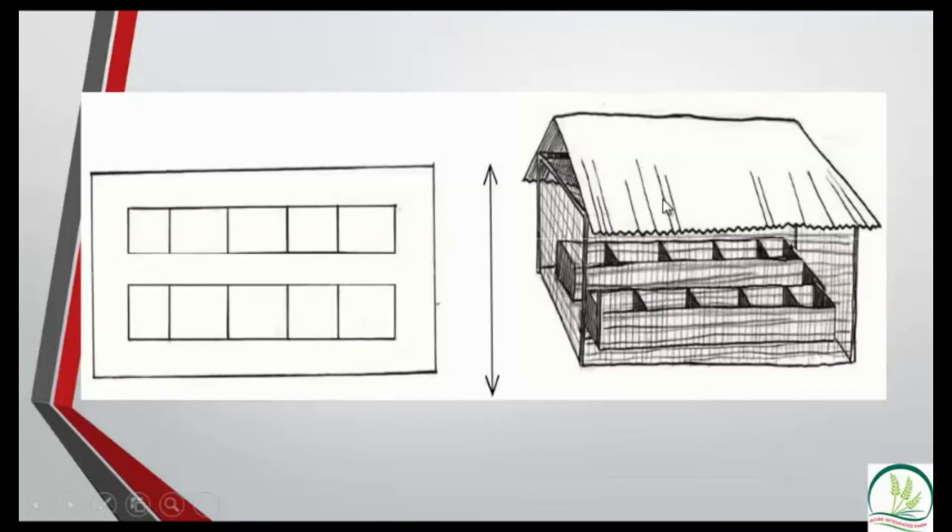This is a typical example of what a grass-cutter house can look like. You can construct it with mats, raffia palm, tarpaulin, or if you have the money, use bricks and blocks with a proper entrance. Inside you place your grass-cutter cages. This is an example of a floor pen, but we'll discuss each type in more detail.